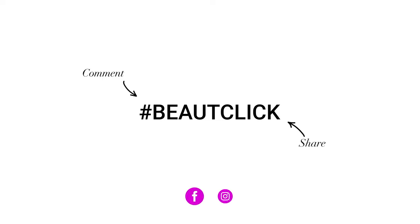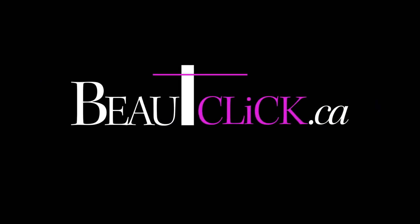Find more information about our products under the video and leave us your comment on BeautyClick or on our social media with the hashtag BeautyClick. Thank you.